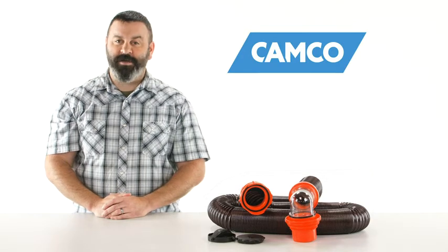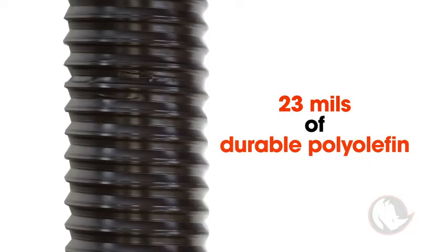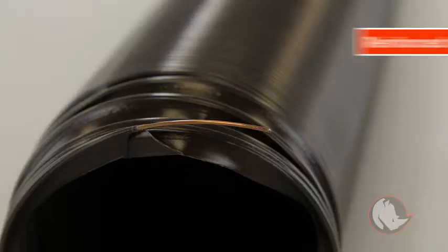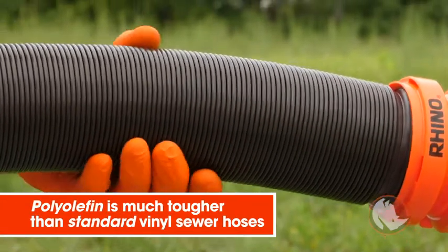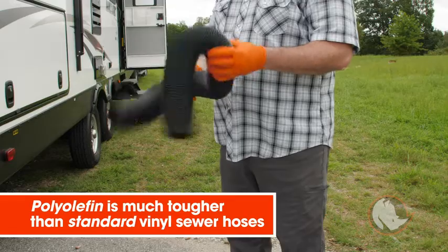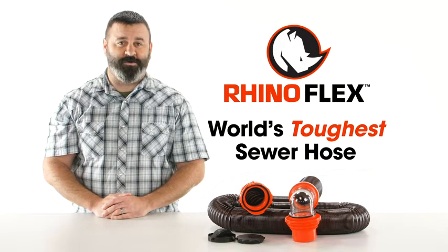Hey everybody, Scott here from Camco. Today I'm going to tell you about the RhinoFlex sewer hoses and kits. The RhinoFlex sewer hose is made of 23 mils of durable polyolefin and is reinforced with a steel wire. The thickness and durability of the polyolefin is much tougher than standard vinyl sewer hoses — in fact, it's the world's toughest sewer hose.